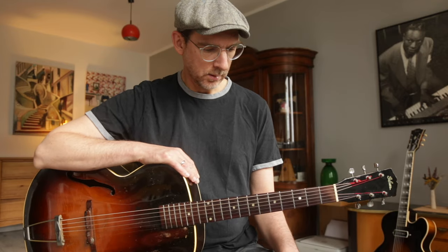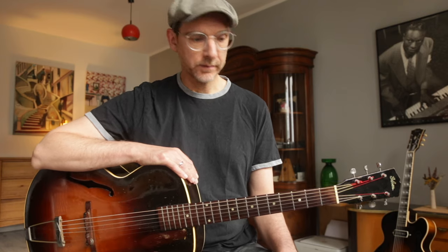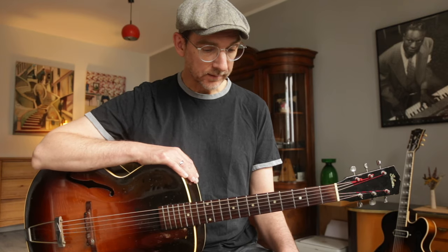It has the old headstock logo, though things were a bit of a mess during the war and shortly after, so it's hard to tell the exact year. There's also no serial number.